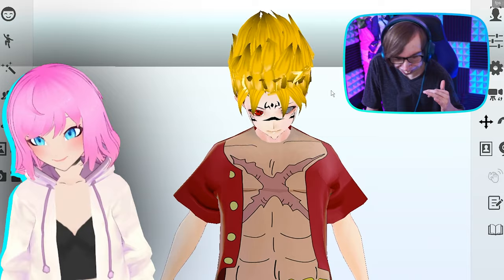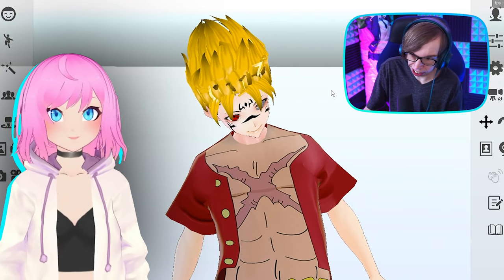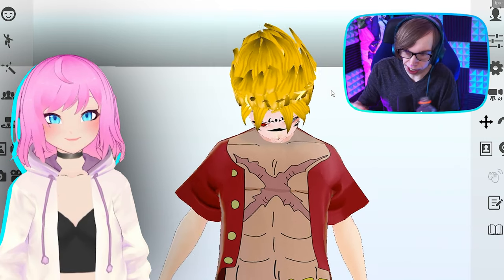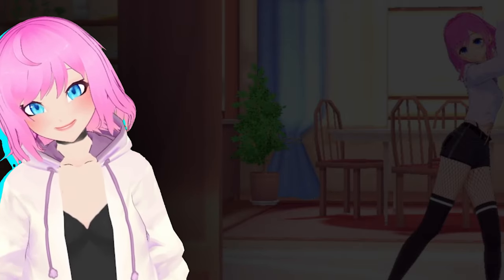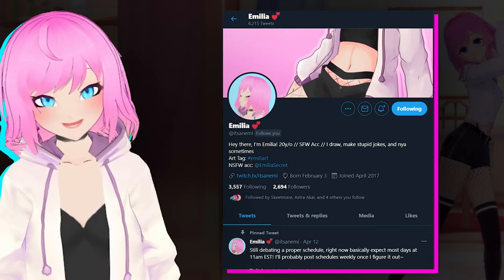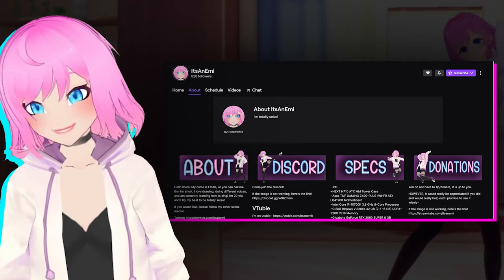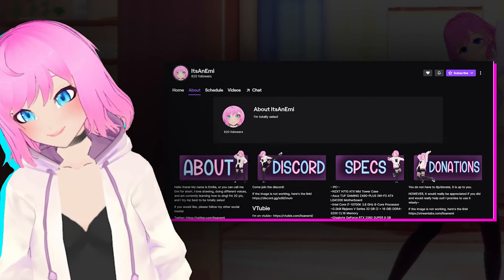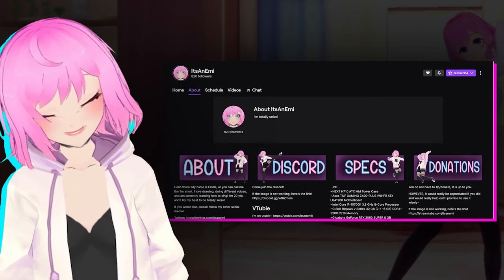I'm so scared to go into the other VTubers. Do you want to tell people where you're from? You can find me on all my socials — I mostly use Twitter at 'it's an Emmy.' What am I doing to my model, why is he still turning? Twitch.tv slash it's an Emmy — feel free to follow! And all that self-promo stuff, you know.